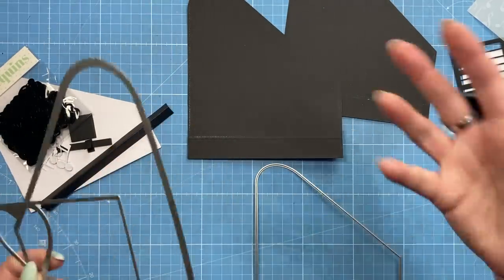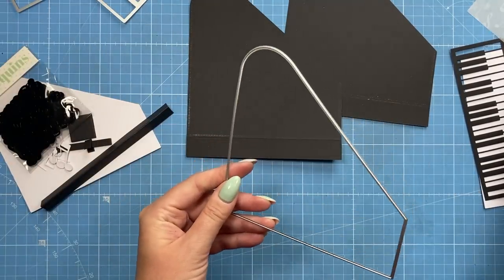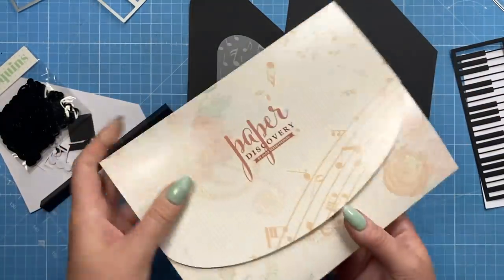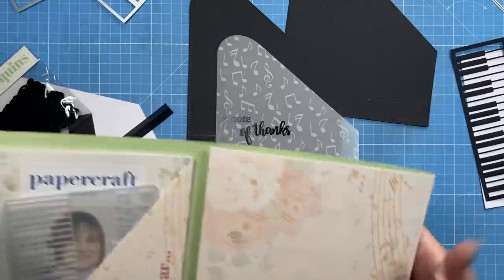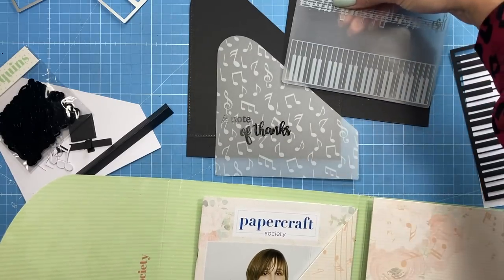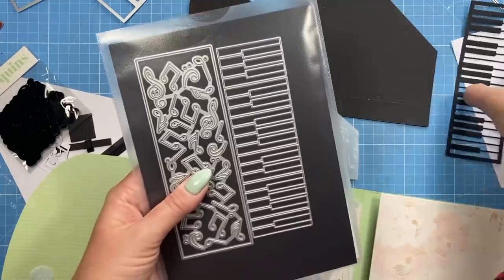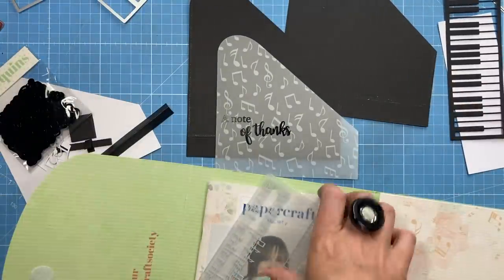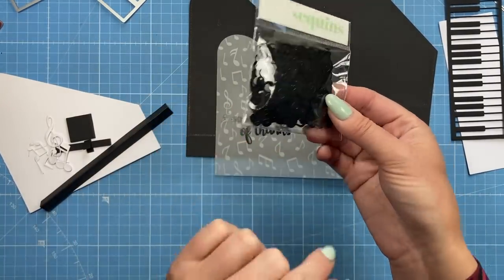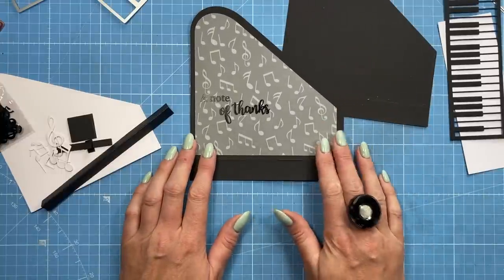I've cut the vellum from the Papercraft Society kit — box number nine, which was a music theme by Paper Discovery. It also has an embossing folder that was mentioned during the live, and it is the same width so it will fit across the six inches. Whether you've got the embossing folder or the Paper Discovery die, they will both fit. I've also got some little music note sequins as added decoration.